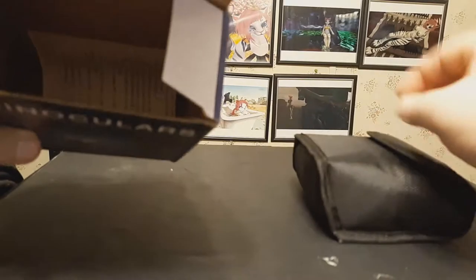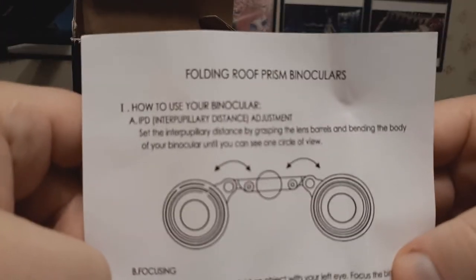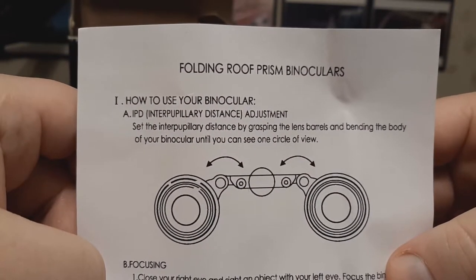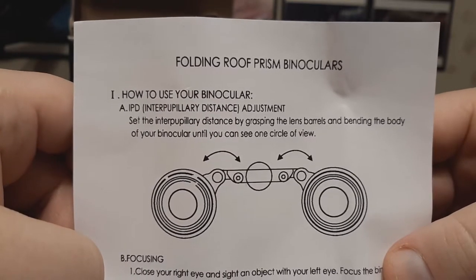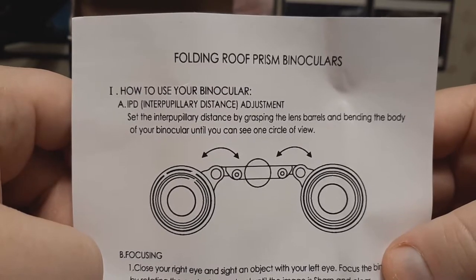Let's get in here. We have some instructions. Folding roof prism binoculars. IPD — interpupillary distance adjustment. Set the interpupillary distance by grasping the lens barrels and bending the body of your binocular until you can see one circle of view, aligning it with your eyes.